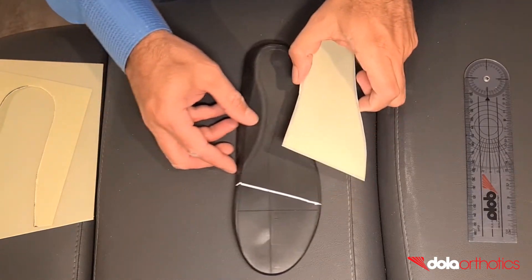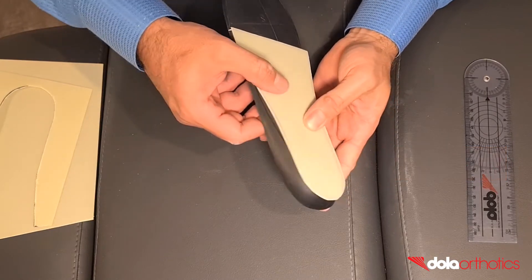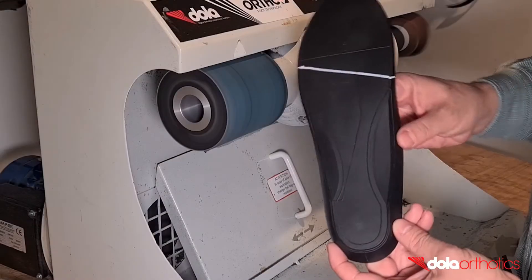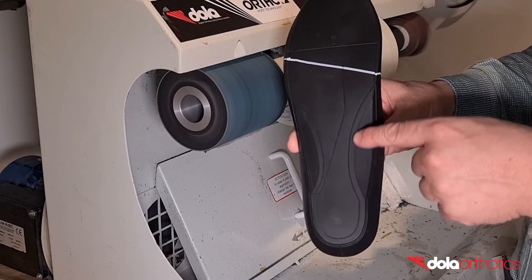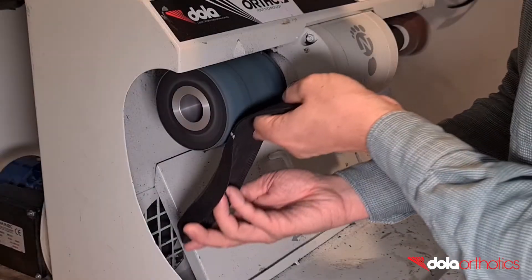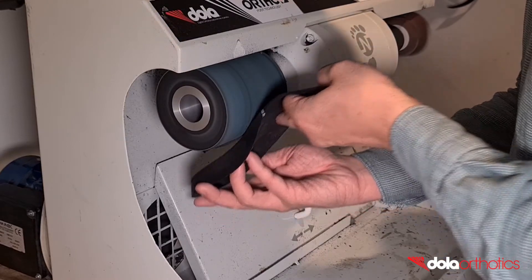Double check the size of the gait plate against the orthotic. The flat planar surface of the Dollar Pro is designed to make the addition of planar modifications in-clinic fast and easy. To aid in gluing, roughen the surface of the orthotic where the Dollar Tech plate will be adhered to. Start with grinding the anterior border near your guideline then connect to the heel. This roughened surface will improve the adhesion of the plate to the orthotic.